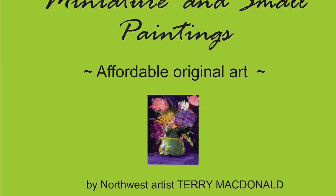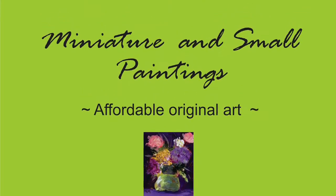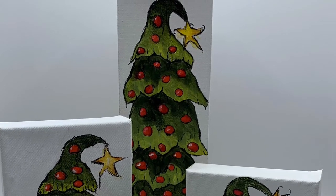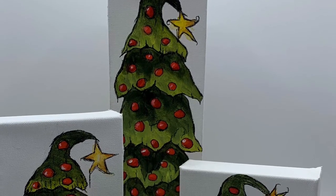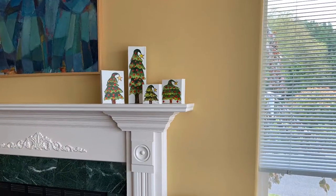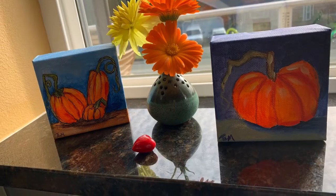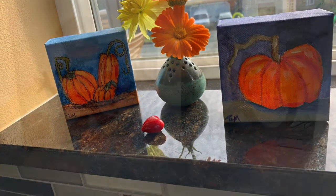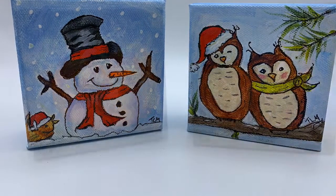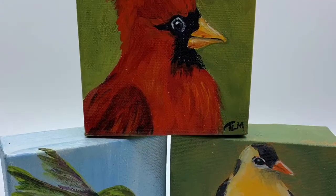Original art doesn't have to be expensive — miniature and small works are a great way to start a collection, decorate seasonally, and add color to any room. Hi, I'm Terri McDonald, and I would like you to explore the miniature and small works tab on my website. Small pieces can be clustered on a mantle, or they look great on a windowsill, shelf, or side table — just the right size to decorate for the season or fill a small boring space. They make the perfect stocking stuffer.